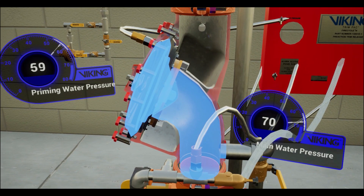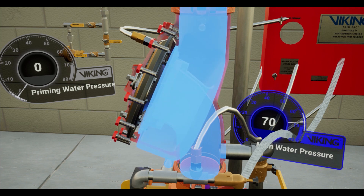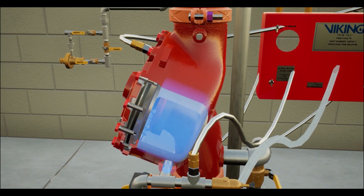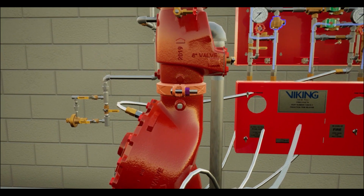With the priming chamber's pressure released, the incoming water pressure forces the clapper off of the seat, flooding the outlet chamber. With the outlet chamber flooded, water begins filling the trim piping, which activates the PORV and PS10 water flow pressure switch.